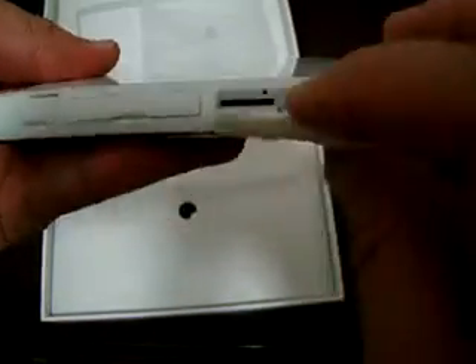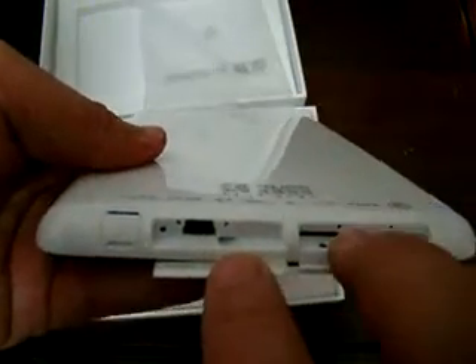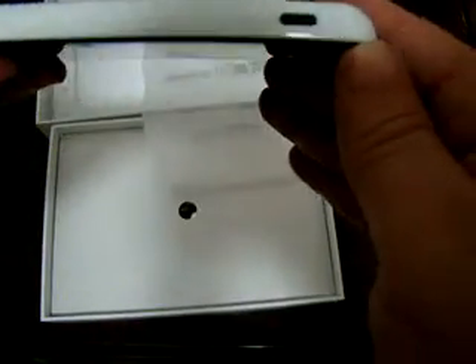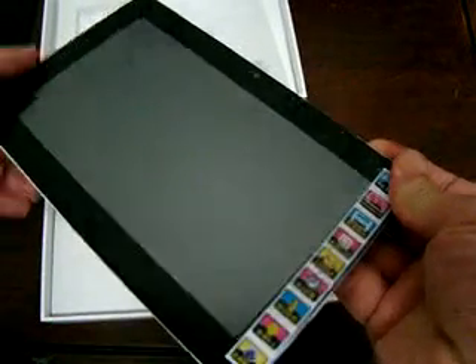In the back it says YeoZen. It has nice dust protectors. There is a micro SD card slot, and over here a USB port with its own separate dust cover, which I like. The 3.5mm headphone jack also has its own dust cover — that is a nice feature of this tablet. There's the power button, and it is powering on. The speaker is here on the back.